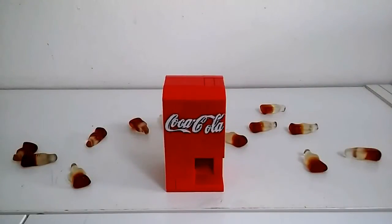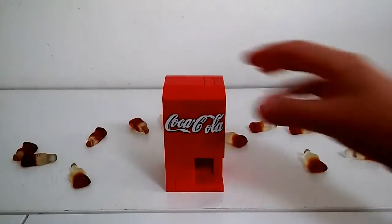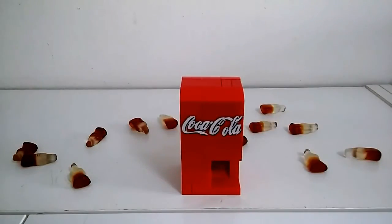What's going on guys, LEGOHB here and today we've got a brand new LEGO vending machine. It's looking really good, let's get into it.